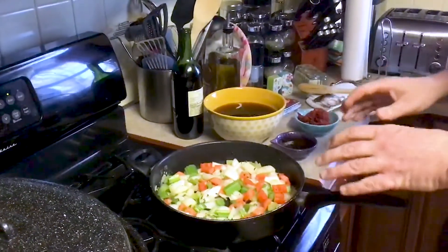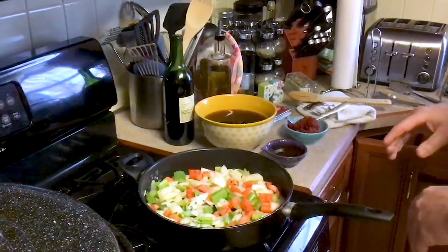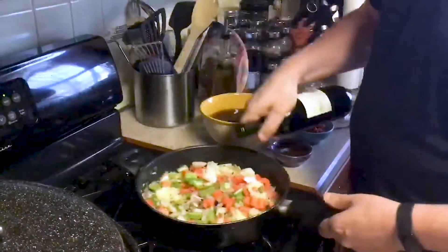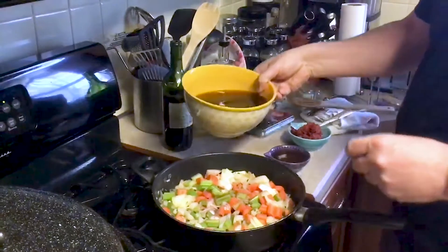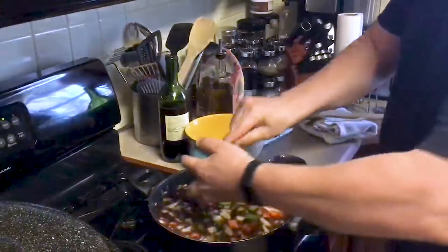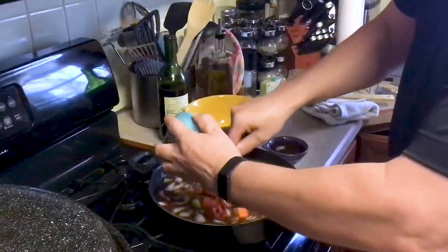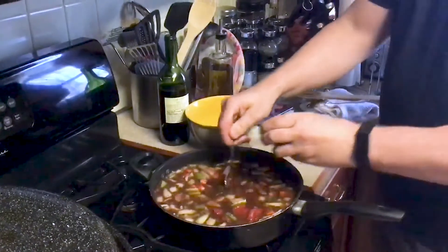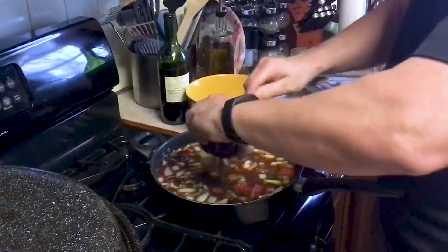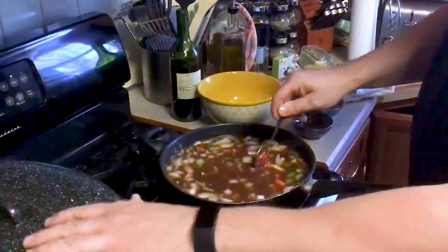After we have cooked our vegetables for about two to three minutes — these ones have been going a little bit over three minutes — what we are going to do now is we are going to add the finishing touches to our braising liquid. We are going to add some red wine, just a couple of cups, then we are going to add our beef stock, some tomato paste, and then I also like to add some honey — about a quarter cup of honey. We will get this going to a boil and then we will add it to our roasting pan.